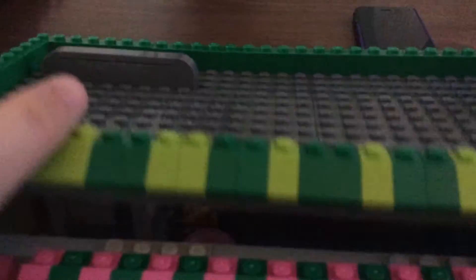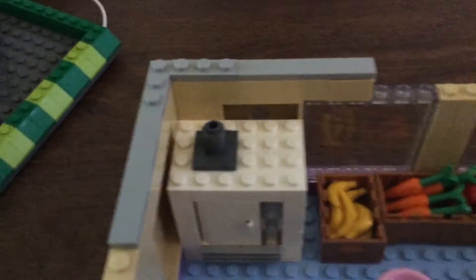Here's the inside. Just one roof, as you can see. I didn't have two 16x16s, so this isn't quite one solid piece.